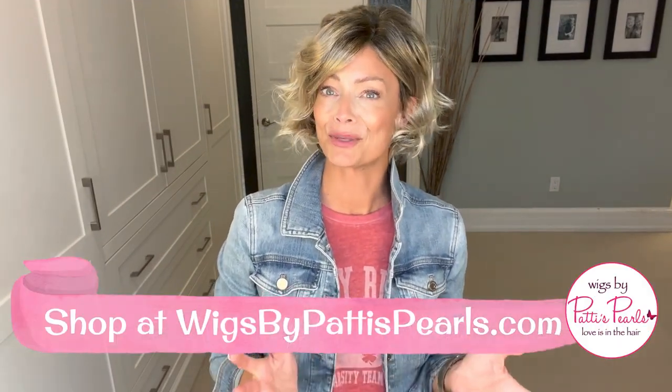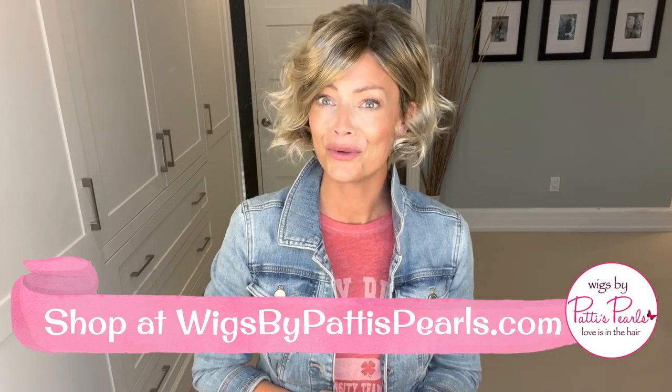Hi everyone, Erin here from Real Wig Fun. Thanks so much for joining me. Today we're going to take a look at an Ellen Wille style — this isn't a new style. In fact, this style is from their 2019 Changes collection and this is Ellen Wille's Turn Mono in the color sandy blonde rooted. I want to thank my friends at Wigs by Patty's Pearls for supplying this wig so I could do a review for you today.